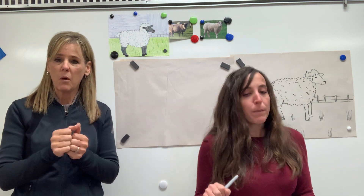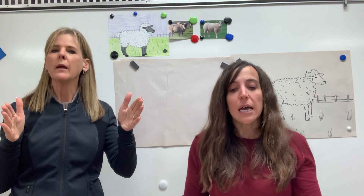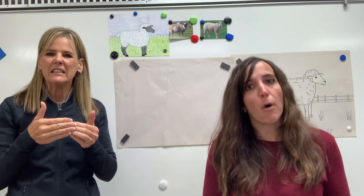I suggest you have your paper sideways today — not up and down tall, but sideways. It's a little bit easier to fit your sheep on the page that way.